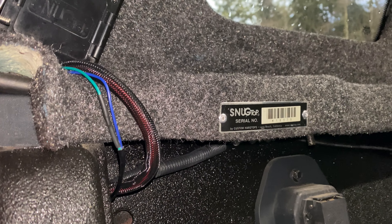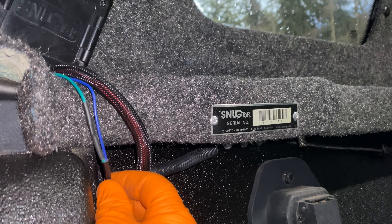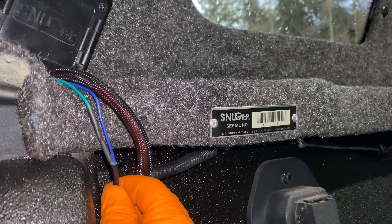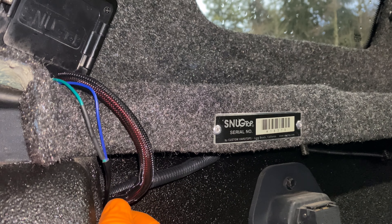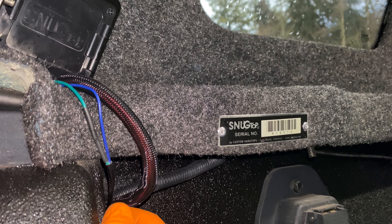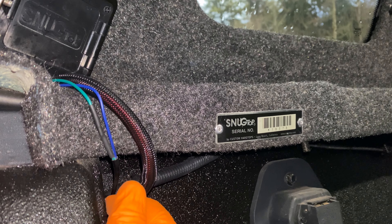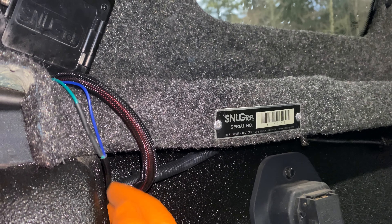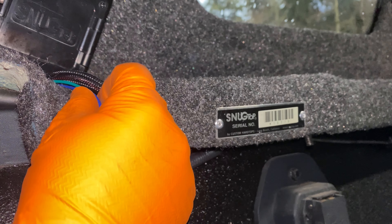Originally I said I was going to cut this and put a connector down underneath the bed, but I'd rather put the connector up here so that if the canopy comes off, this is where you'd go to disconnect the wire — not underneath the bed, that's not going to be helpful. I'm going to pull a little slack and put a connector somewhere in here. It'd be nice to have it tuck in underneath this rail.